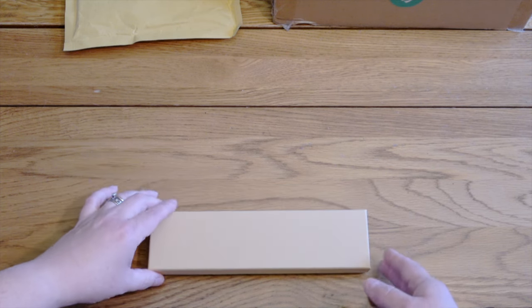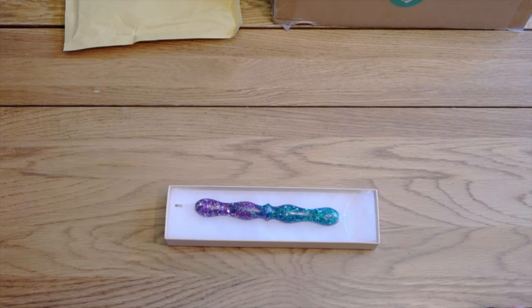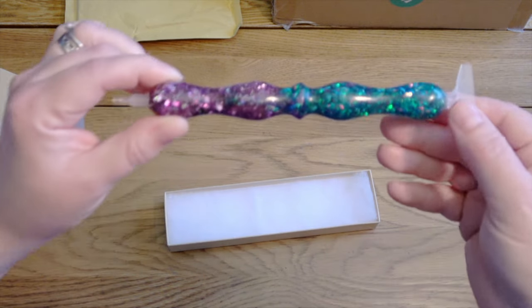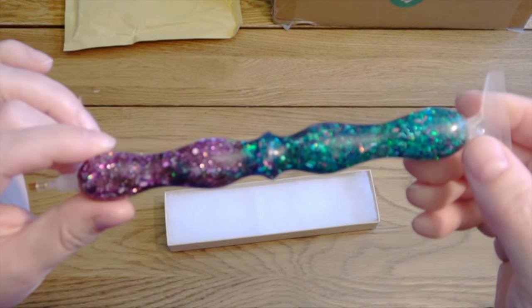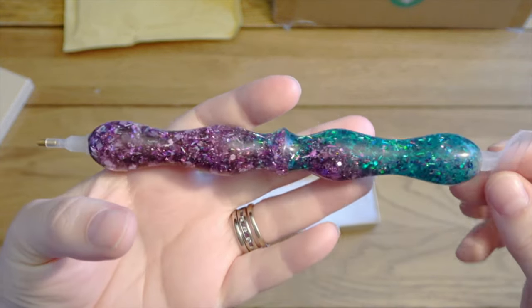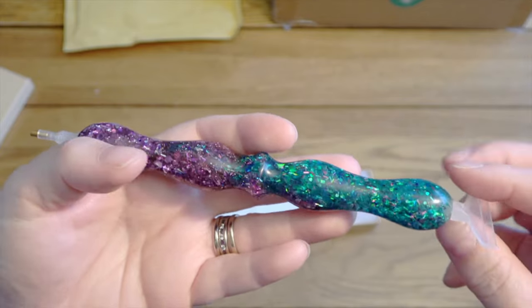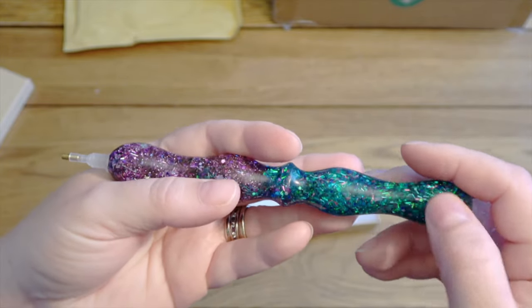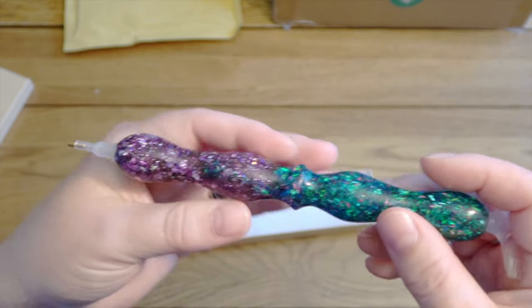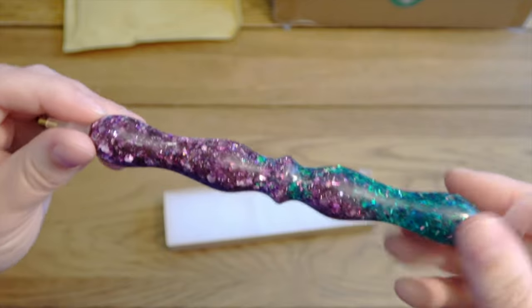So here it is! Isn't it lovely? It's another one with this really nice chunky glitter. I just loved the two colours in this and the way they blend in the middle. I love teal-type colours — I think this is maybe a bit more green than teal — but it reminds me of that, and I love purple, and I love this chunky glitter.